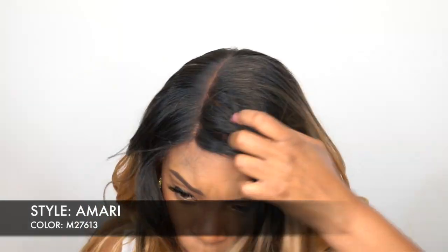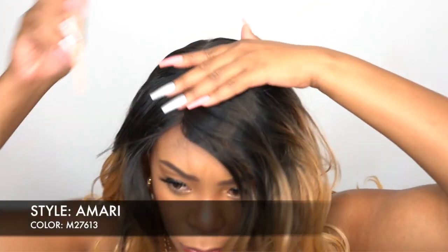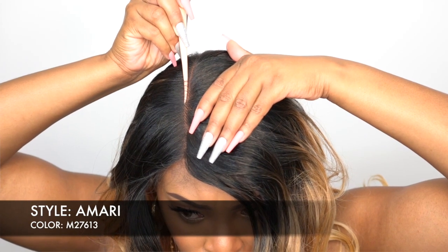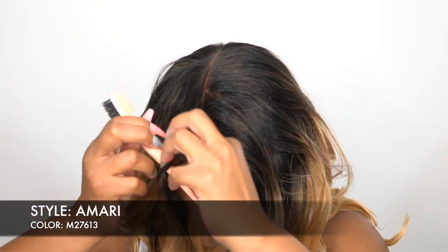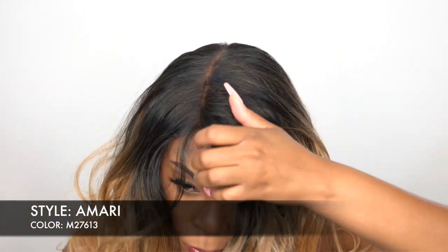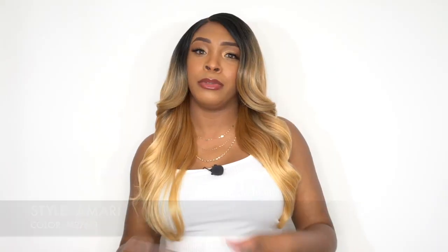When I put it on I didn't like how it was lined up, so I was able to go in and put a little curve into the parting space. With the wide lace part it gives you the option to do that. I really love that you're able to customize it — I know it's not a frontal, but it still gives you the freedom to mess with it.